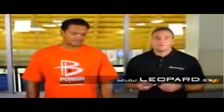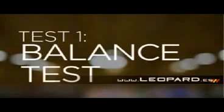I'm here with Ecolo, and what we're going to demonstrate for you are three power balance tests. First, what we're going to do with Ecolo is demonstrate the balance test.